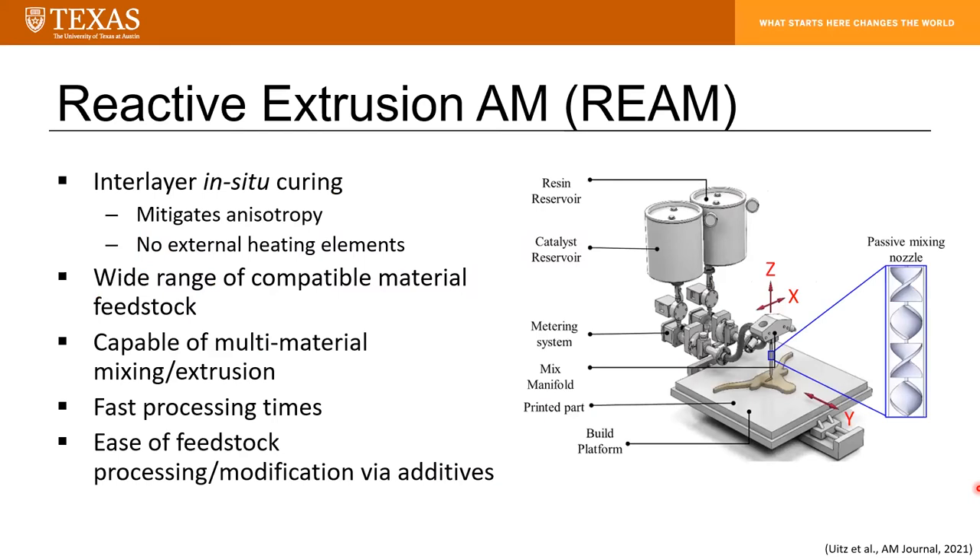REAM is an additive process that makes use of a two-part thermoset resin. You have your catalyst reservoir and your resin. They are metered at the appropriate volume ratio and then pumped through a static mixing nozzle, which induces turbulence in the flow, mixing your resin and catalyst together. The material is then deposited and allowed to cure in situ.